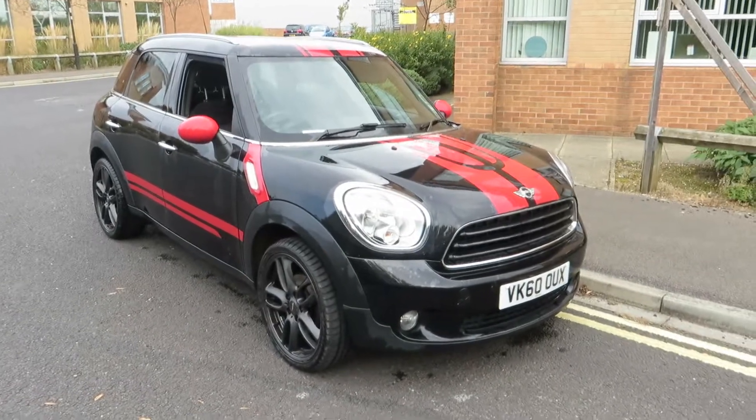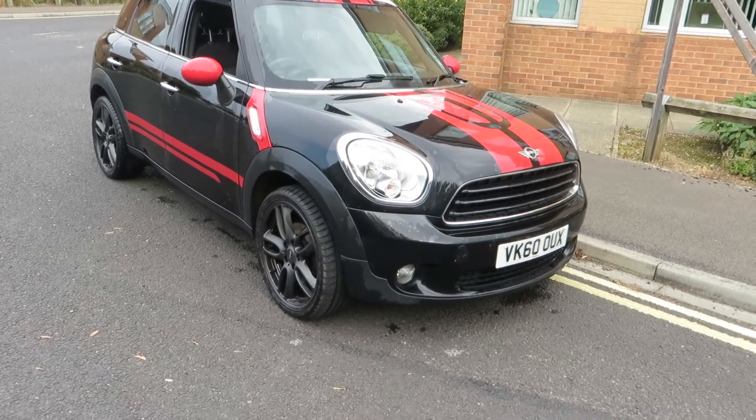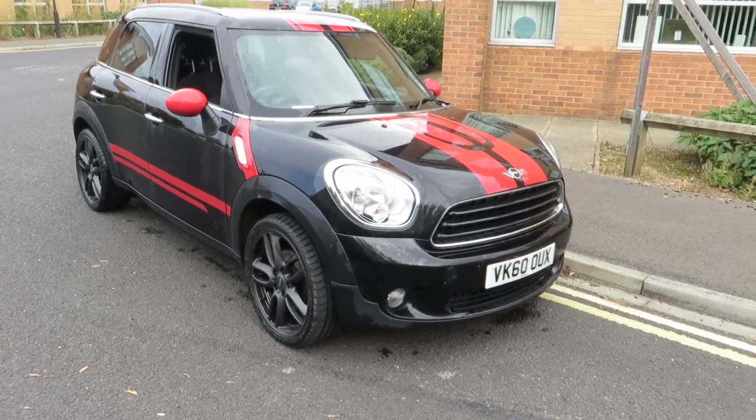Hello, this is John Payne from Mercedes Benz. I'm looking at a Mini Countryman 1 on a 60 plate — let me show you around.